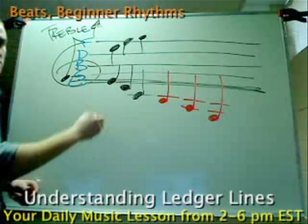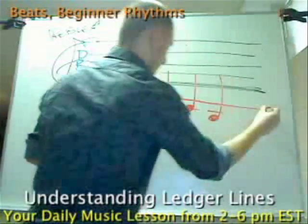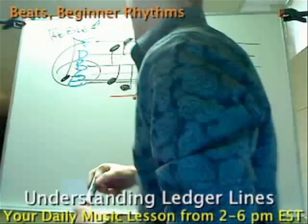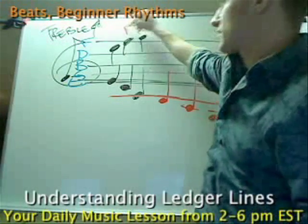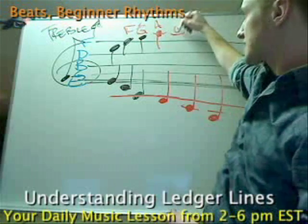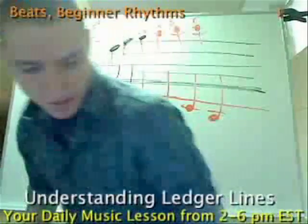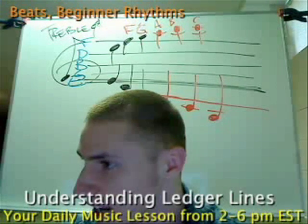That's all ledger lines do — they make it legible so that you can literally go all the way down. Now if I wanted to, I could draw a line all the way across here and all these ledger lines would connect, but it just makes it more visual. This note right here is F. This note is G. If I wanted to go higher than a G, I would just use a little ledger line and go to the next line, which is A, then the next space which is B, and then the next line which is C. So I'm going to show you this on my desktop where you guys will actually be able to see what I'm talking about.